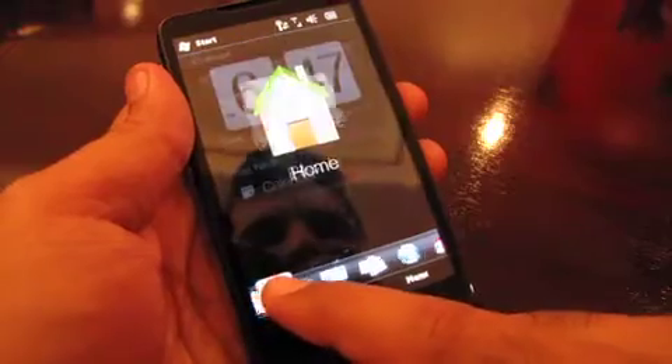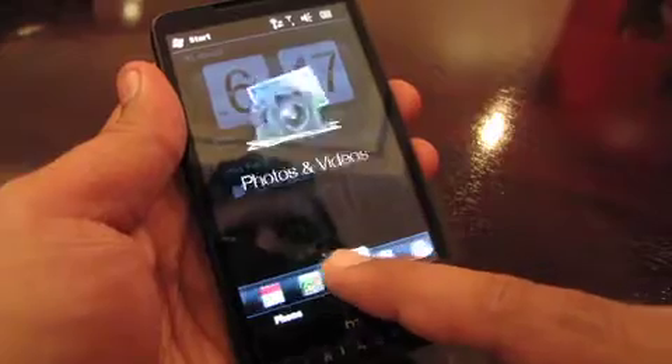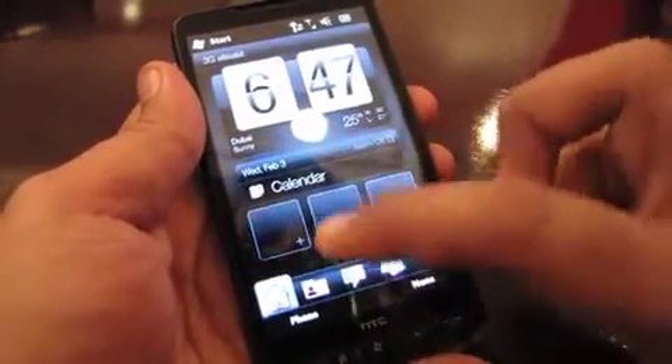Let's slide our finger across and you can see the different options you can access from the home page: you've got Twitter, weather, music, photos, talks, internet, mail, and messages. It's a very zippy device.